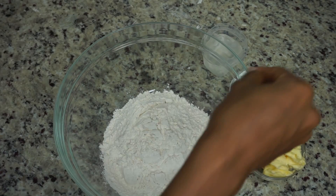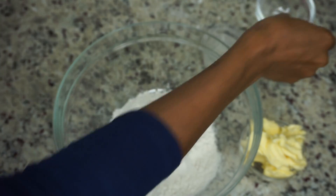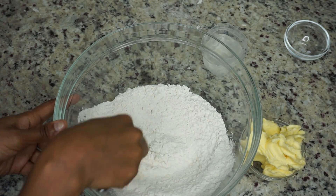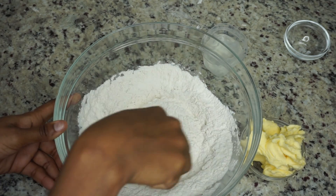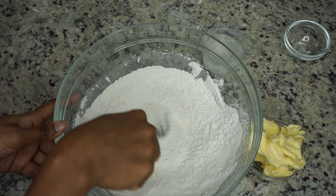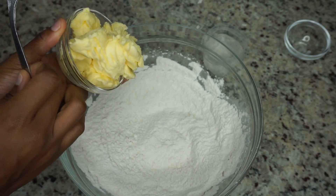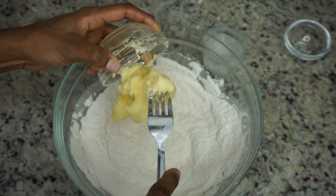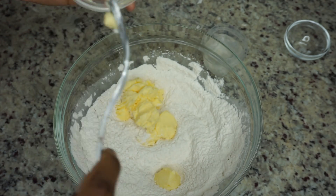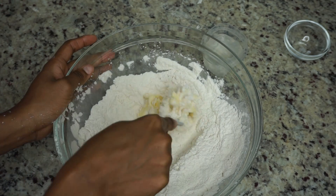We're going to start by making our pie crust. I am using plain flour and then I'll be adding a little bit of salt. Once you add your salt, get a fork and start mixing it. You can use a hand mixer or bread mixer, but I'd rather do it by hand. Then I'm going in with my vegetable shortening — just add that in there and mash it down with the flour.